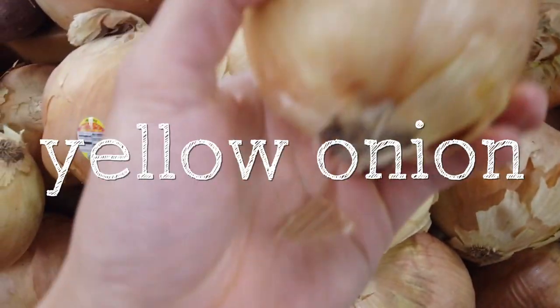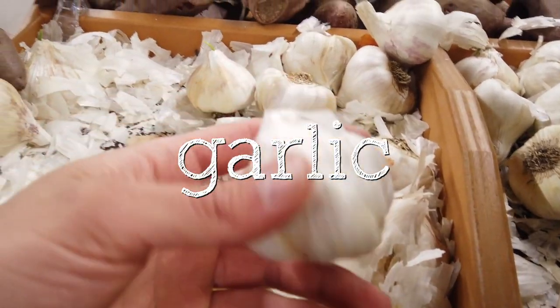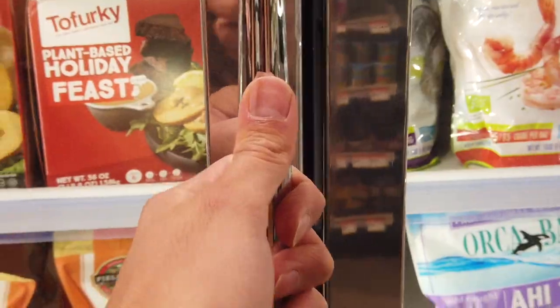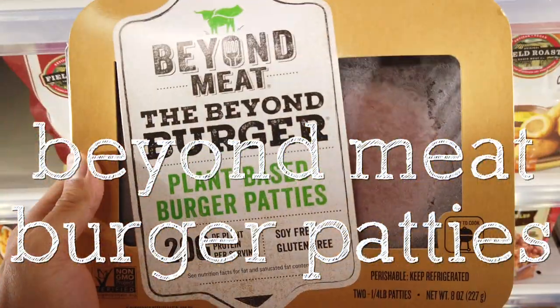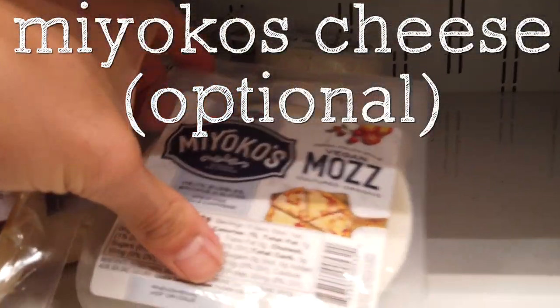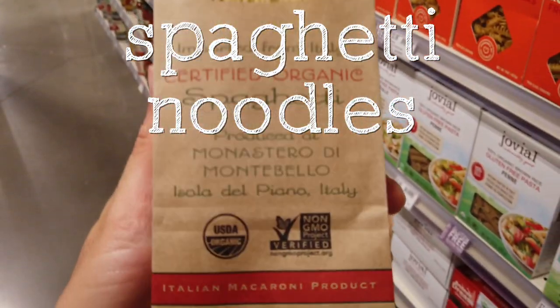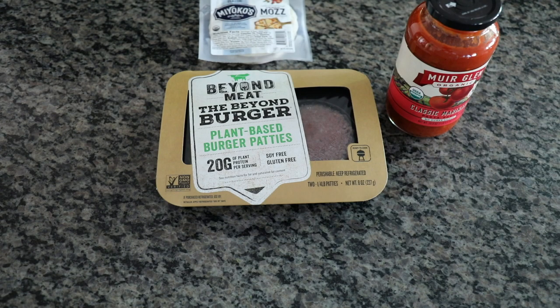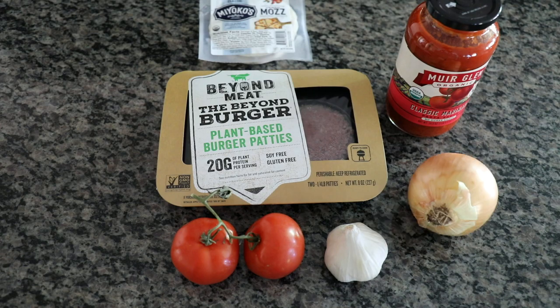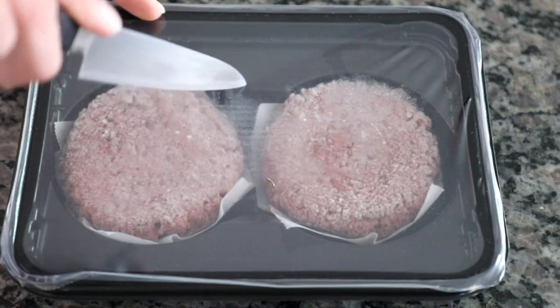I'm going to start by gathering tomatoes, then yellow onion, garlic, and the Beyond Meat burgers which are in the frozen section. Next, Miyoko's cheese, which is optional, marinara sauce, and last but not least, the spaghetti noodles. I purchased all the ingredients here as organic or the best I could find. If you can find these ingredients locally or at a grocery store with a better price point, by all means do so.